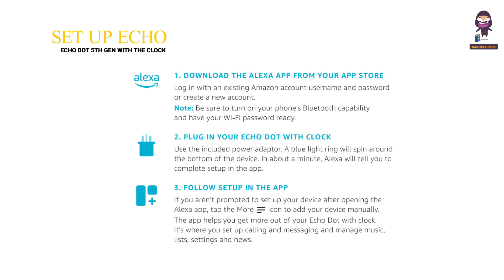Set up your Echo Dot with Clock. Download the Alexa app from your App Store. Log in with an existing Amazon account username and password, or create a new account. Note: be sure to turn on your phone's Bluetooth capability and have your Wi-Fi password ready. Plug in your Echo Dot with Clock using the included power adapter. A blue light ring will spin around the bottom of the device. In about a minute, Alexa will tell you to complete the setup in the app.